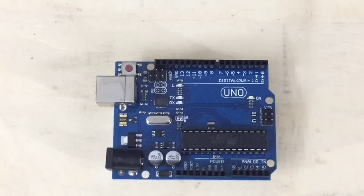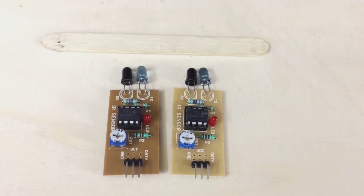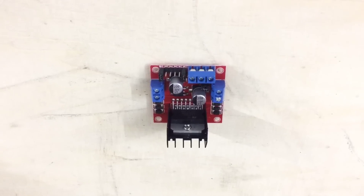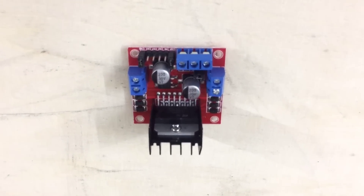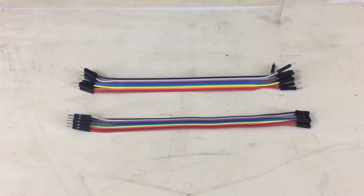The things we need: an Arduino, a USB cable, two infrared sensors, as well as an ice-cream stick, an L298 H-bridge motor controller, and jumper wires — a few male-to-male and a few male-to-female.